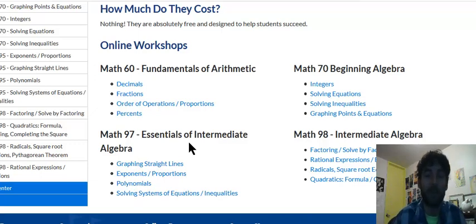So those are your options. Let me know if you have any questions, and I hope that helps.